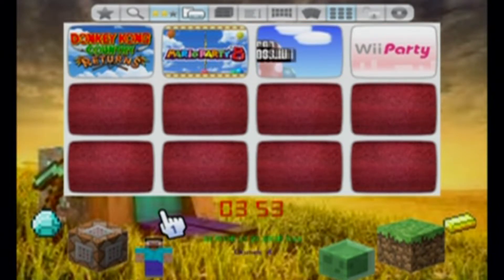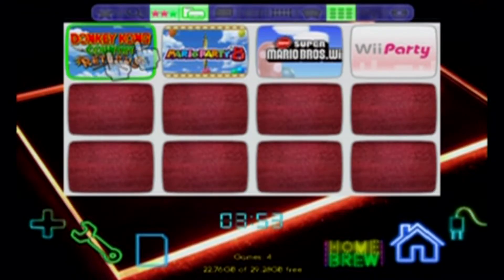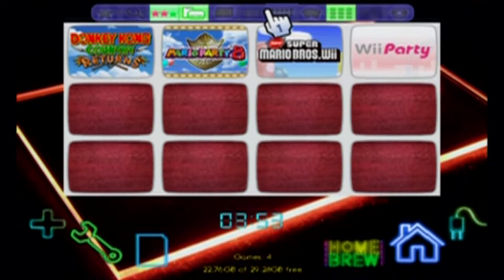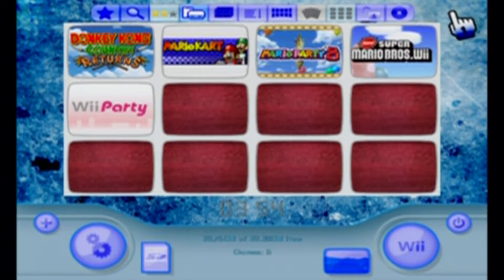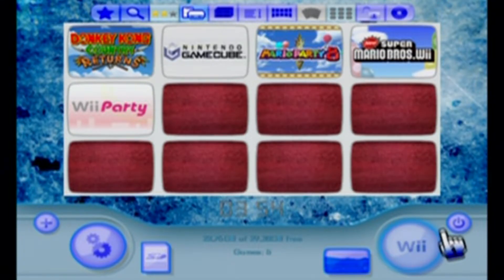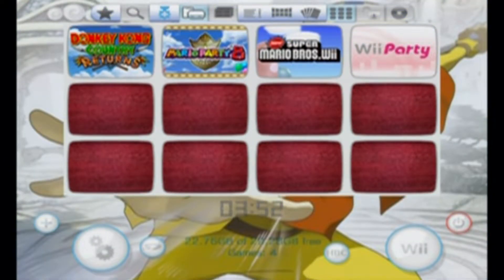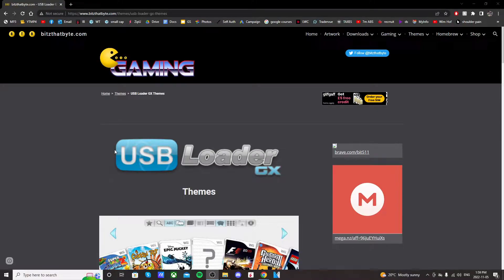In this video, I'm going to show you how to get a customized theme for your USB Loader GX app. All you need for this tutorial is your homebrewed Wii with USB Loader GX setup on there. I'll be using this guide on bitsthatbyte.com. You can follow the guide on your own or you can follow the video. This website will be linked in the description.